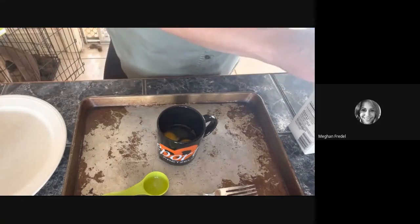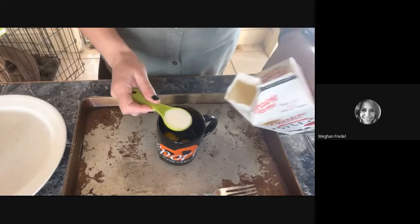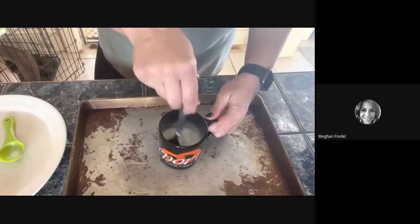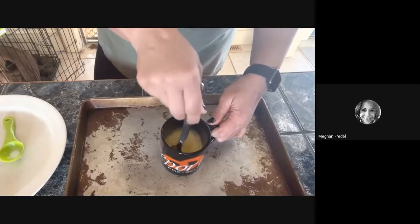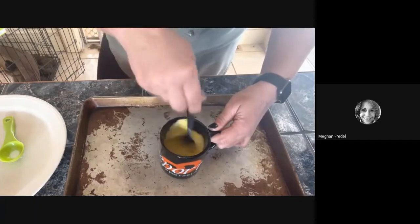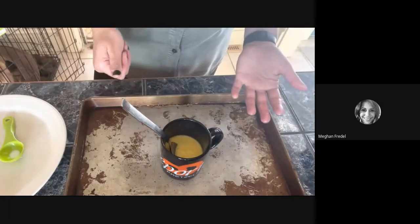Go ahead and pour in your milk. I'm actually out of milk right now, so I'm using half and half, which also makes delicious scrambled eggs. You're going to do one tablespoon — it's okay if you have a little extra. Take your fork and beat your eggs. I beat my eggs for about one minute — actually, probably about 30 seconds. A minute's a really long time. Then, if you want to keep it simple, this is it if you just want scrambled eggs.